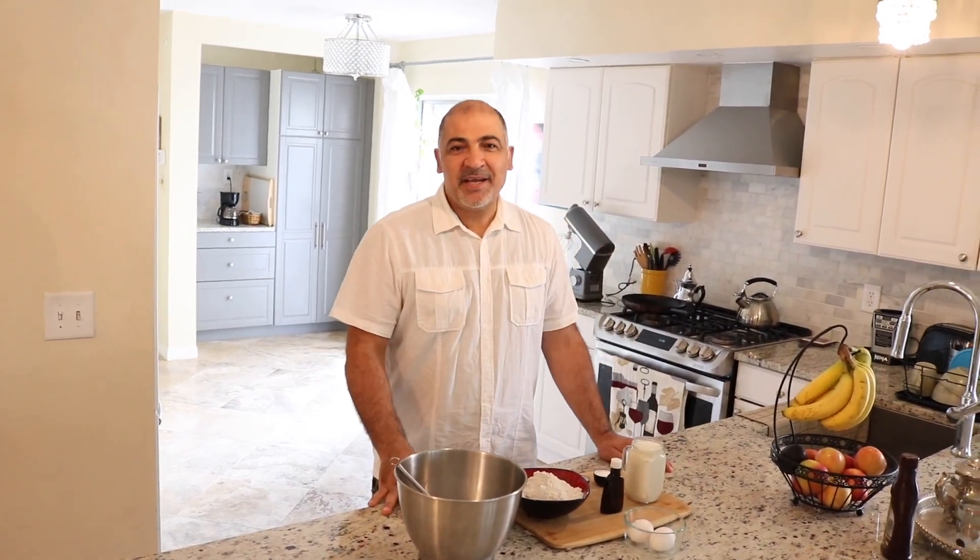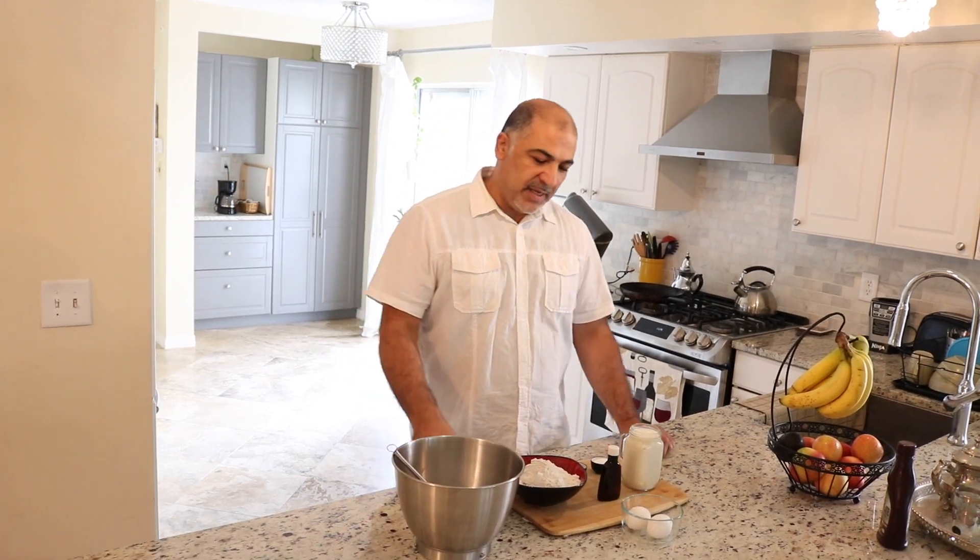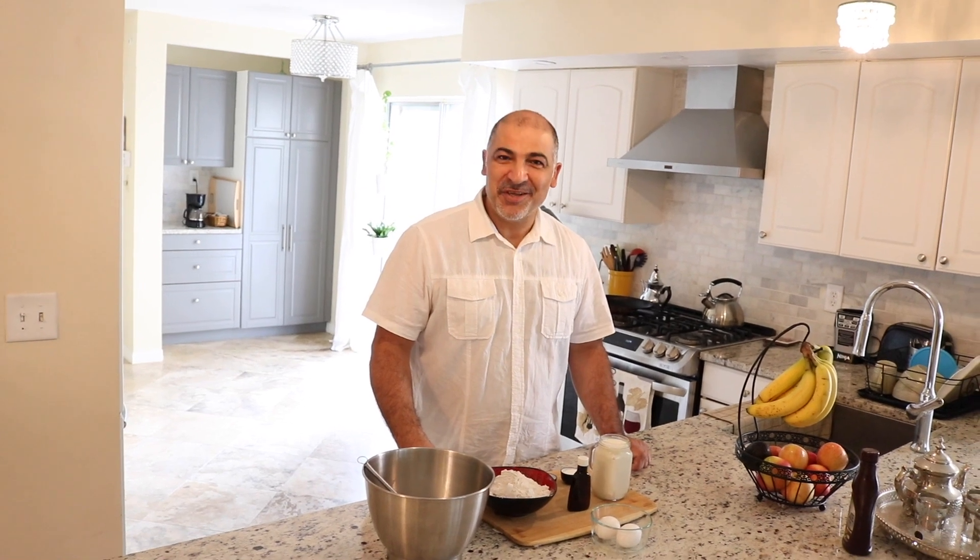Hi guys, welcome back to Let's Cook with Omar. Today our dish is crêpes. Crêpes is a French dish. You can have it sweet or savory, and also it's perfect for breakfast, lunch, or dinner.